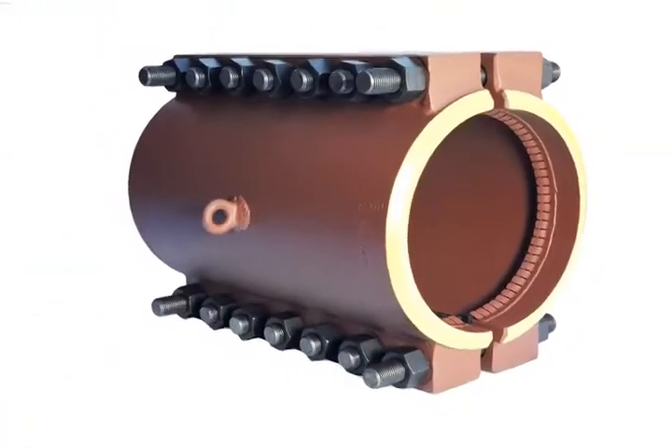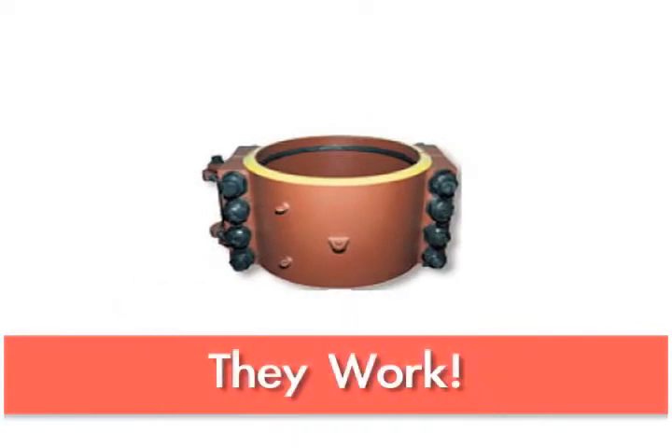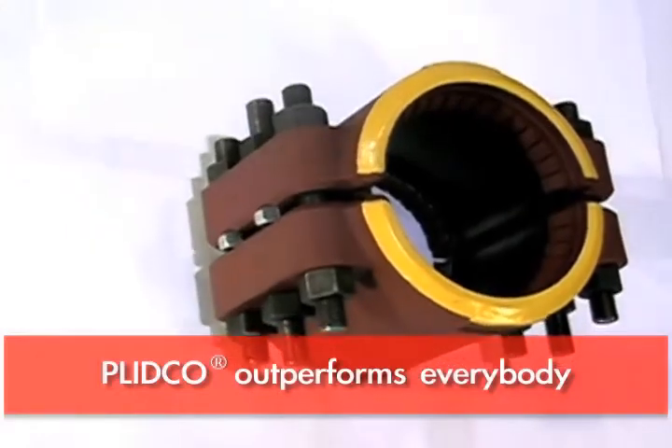When our customers call us, they usually have very positive, strong statements to make, such as: 'We really like your products because they work.' We know they work. When it comes to quality, Plitco outperforms everybody.